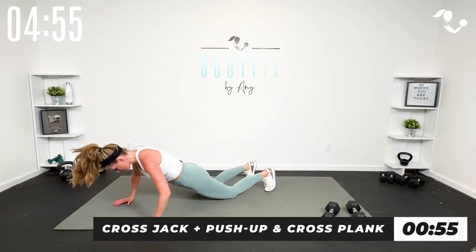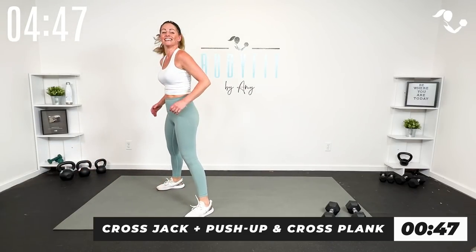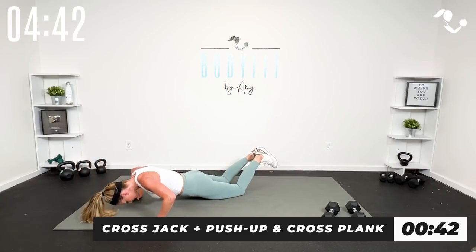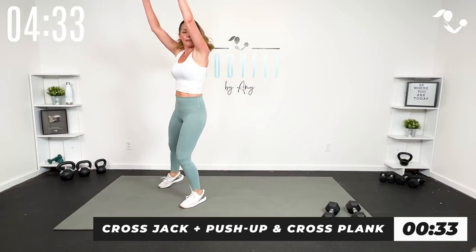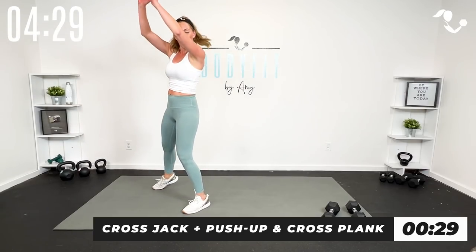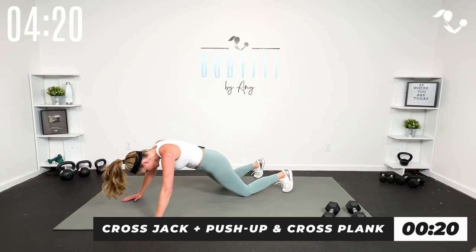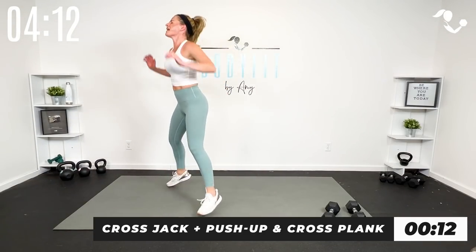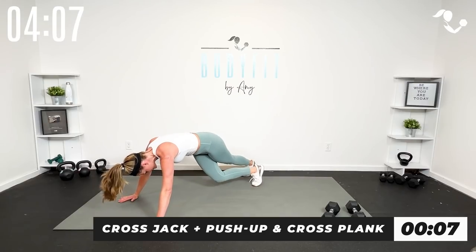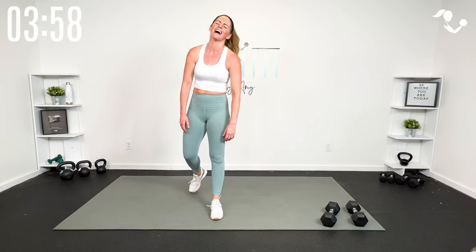One minute, you can do it — stay with me. Here we go: out, cross, out, cross, take it low. Push up, cross, push up, cross, pop it in, take it up. I don't want anybody to feel unstable, so if the cross is too weird, just tap it over — the idea is to get your obliques working. You can just be here and take it low, then out, out. Finish it strong — push up, cross, push up, cross.